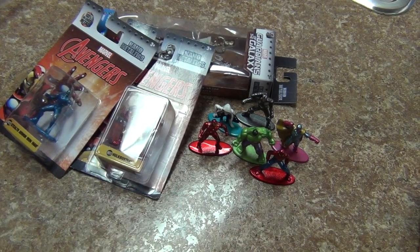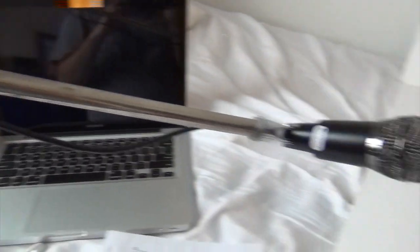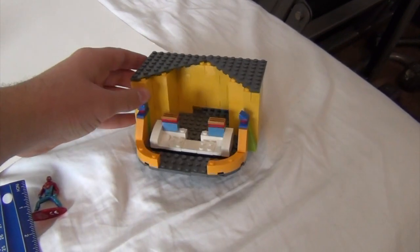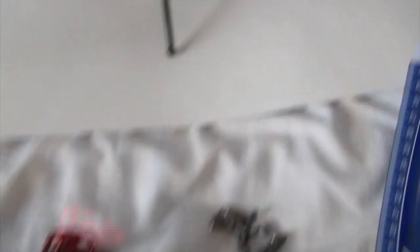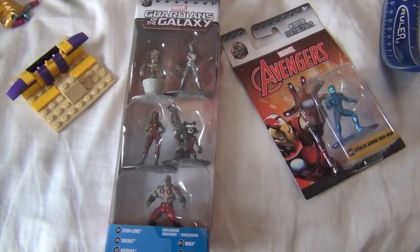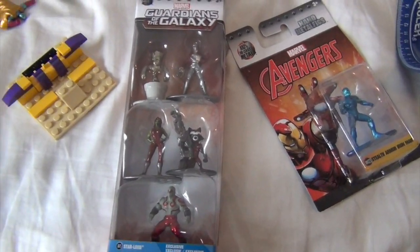I'm basically recording the review on nano metal figs now. I made this little Lego tripod thing and I'm using this from my Thor Ragnarok Lego video to hold up some stuff — this is my mom's phone and it's low battery. I'm going to unbox these right now. I'm making a separate unboxing video — I realized looking back I'll just put all these unboxings together. Let's open the stealth armor first. My sound is probably messed up, but the mic is picking me up.